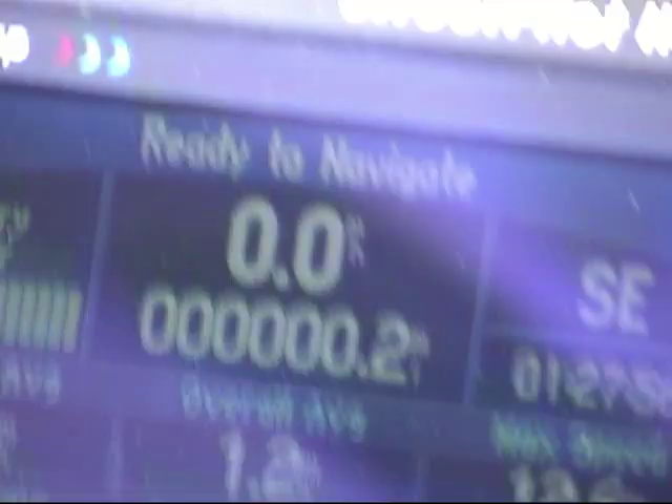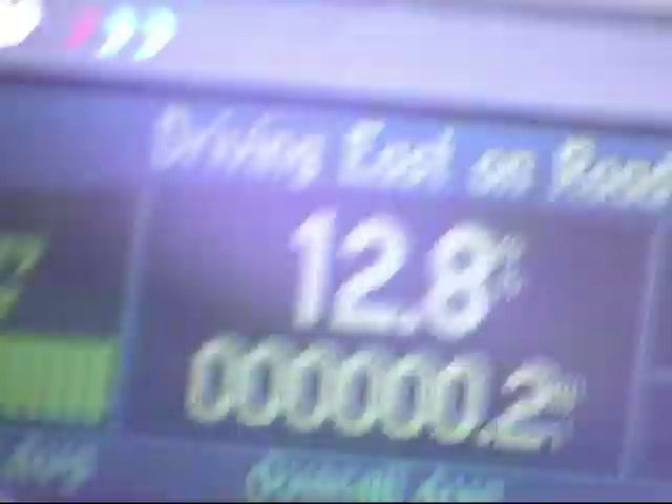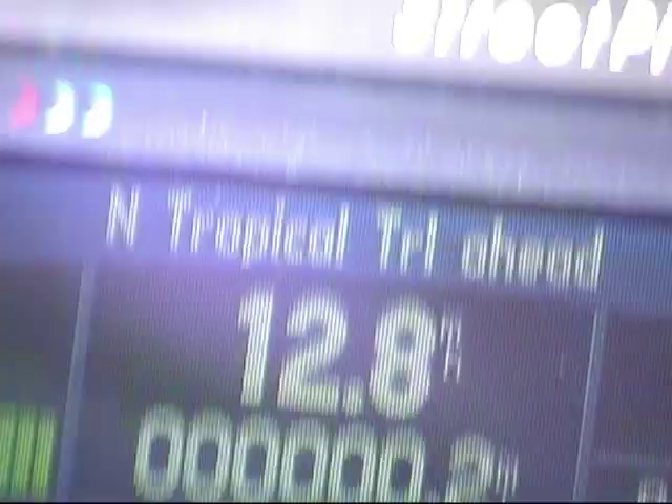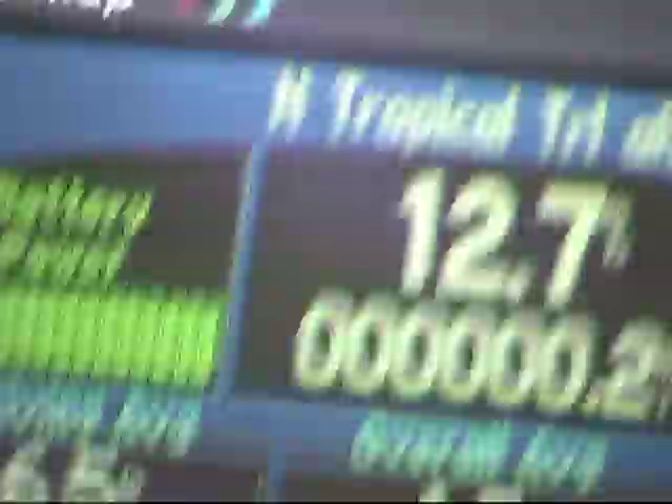Now I just want to show you what the standard car performs like. I've got it all the way to the floor and we're doing about 12, almost 13 miles an hour. It's not getting any faster, so that's pretty much what the typical Club Car President is programmed for from the factory.